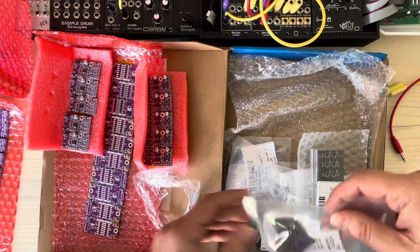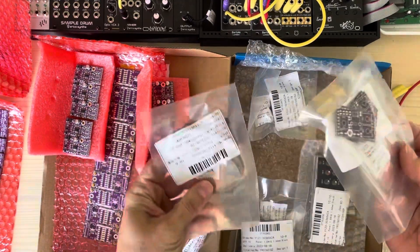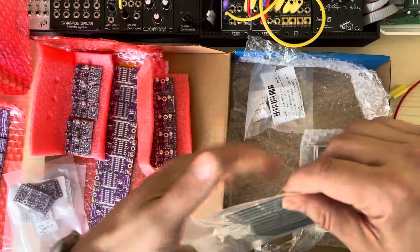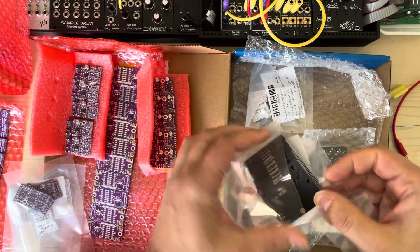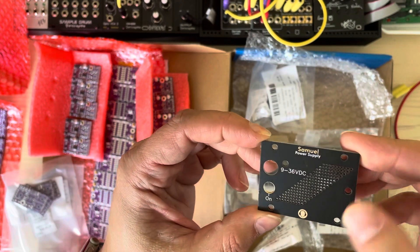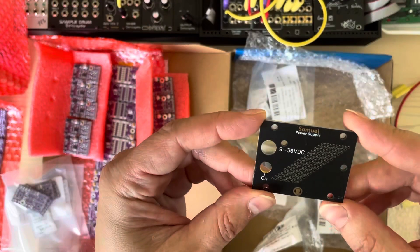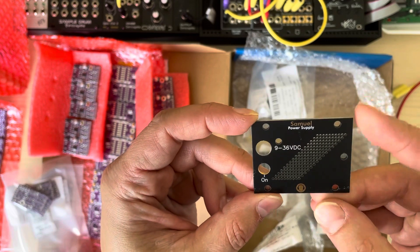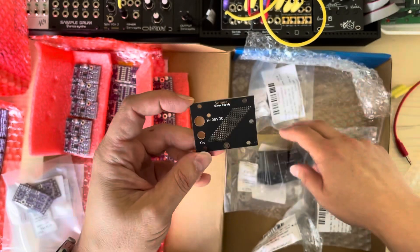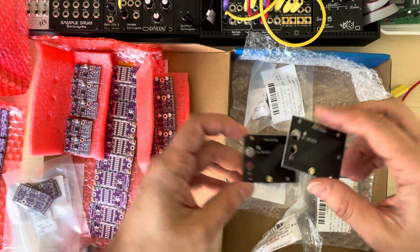Front panels. These are headphone amps without assembly. Panels for the power supply. My first time ordering E-NIC panels. Looks nice, but adds quite a bit to the price. Not 100% convinced that it's worth it, but it looks nice.